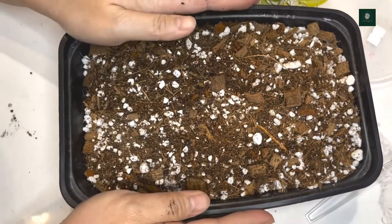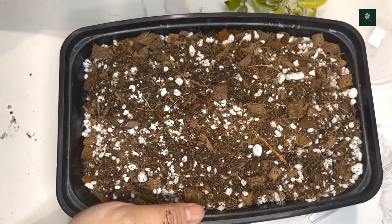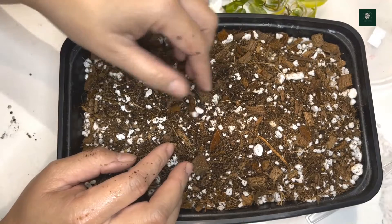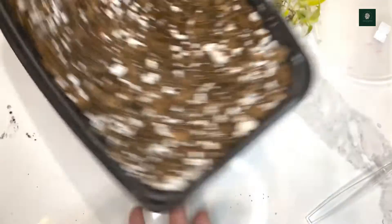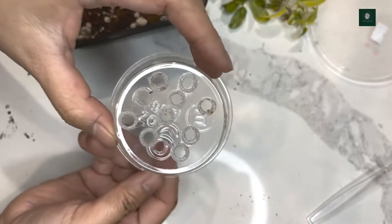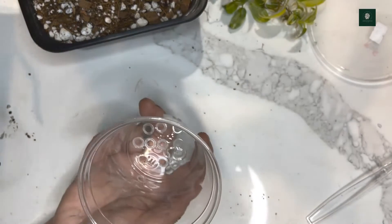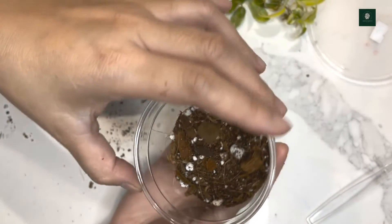I'm going to repot the bigger ones using this substrate — a mixture of coco coir, coco husk, perlite, and a little bit of orchid bark. I'll put it in this plastic cup, making sure there are drainage holes in the cup. This is the amount of soil I'm going to use for this plant.